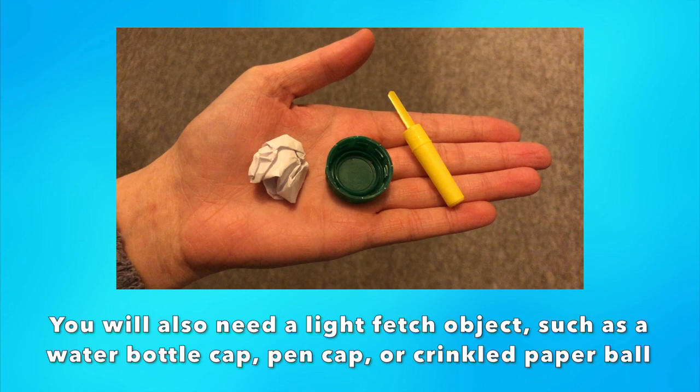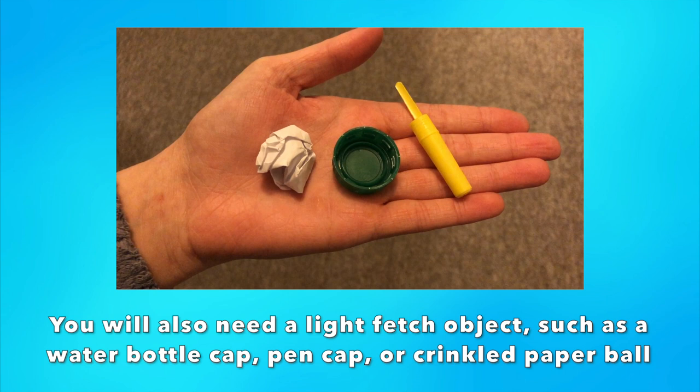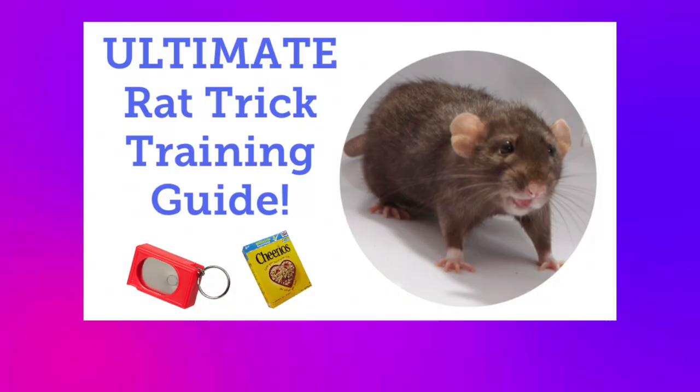Any small object that is easy for your rat to pick up works, but ideally not something they want to stash. You can also use a mini wiffle ball or slotted cat ball, however I recommend avoiding these when first starting out as many rats will find these balls harder to grip at first, and that will be detrimental to teaching this trick. You can also use a clicker if you wish.